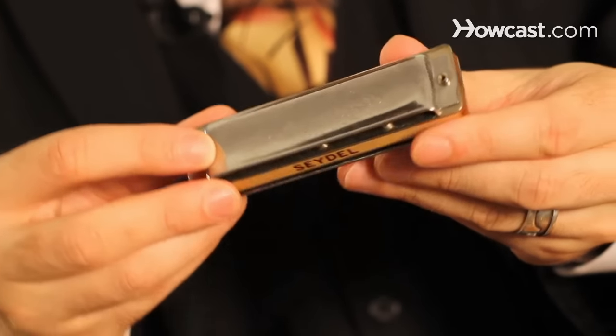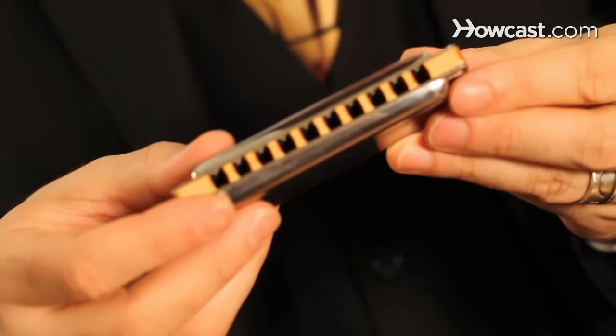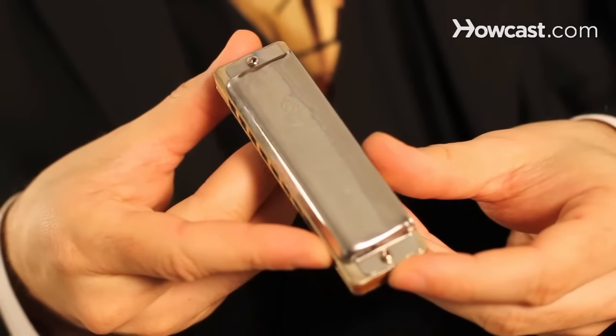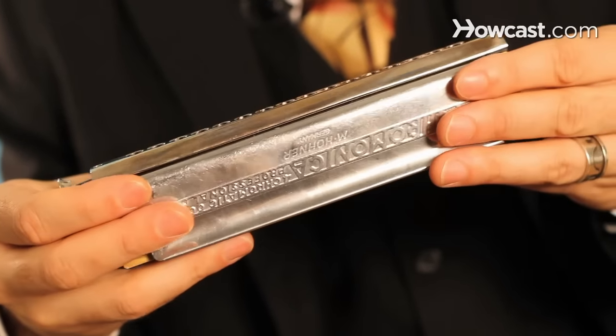When you're looking to buy a harmonica, the first thing you want to figure out is whether you're looking to buy a diatonic harmonica or a chromatic harmonica. The diatonic harmonica is set up in one key and typically plays for blues, folk, and rock music, and it's a little easier to play at first. The chromatic harmonica is used more for jazz, classical music, and music that you might do sight reading.